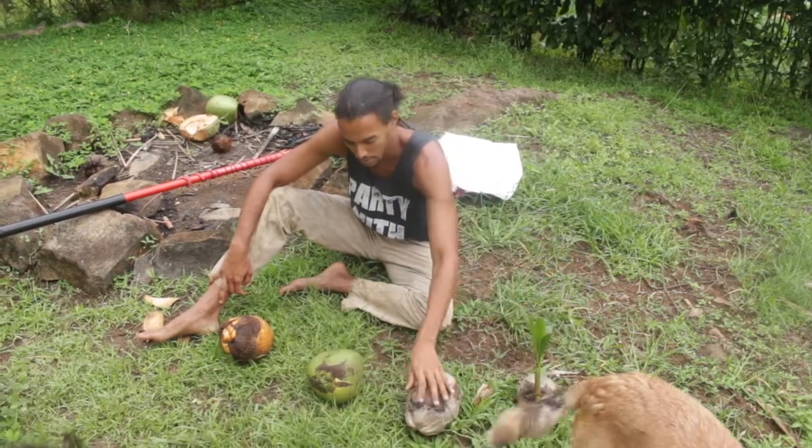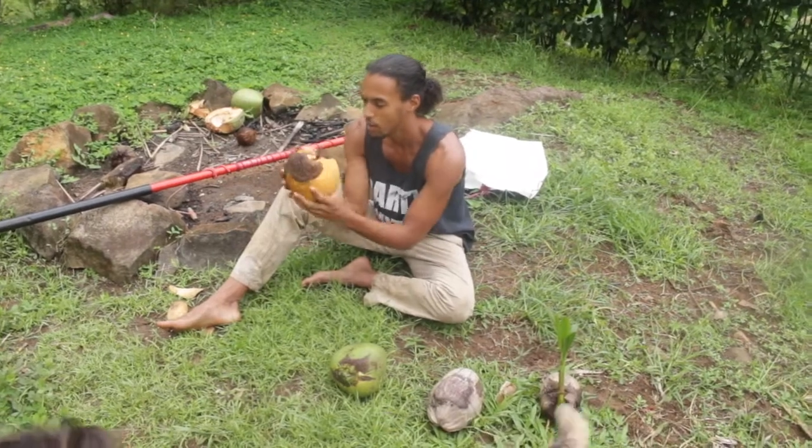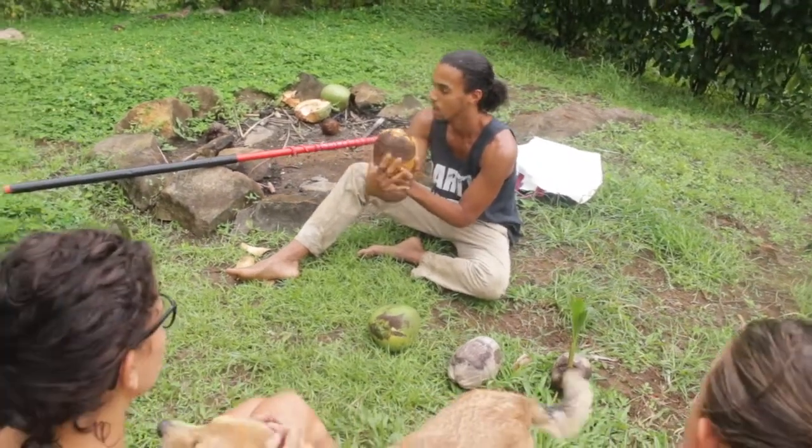The young coconut is really good for drinking. This one is probably starting to mature because you can see it's browning a lot.